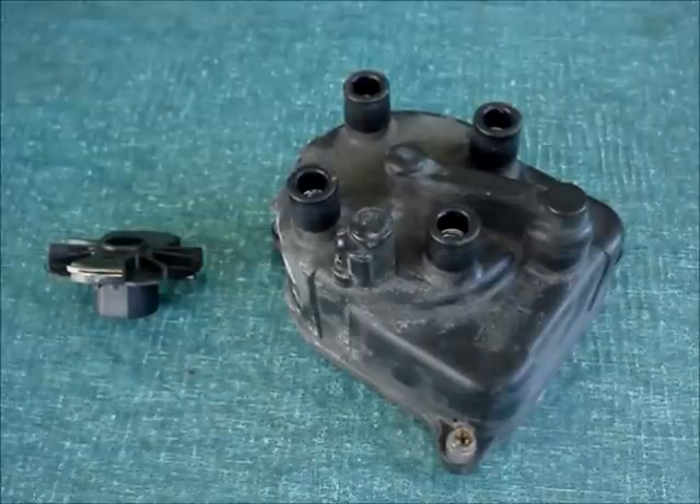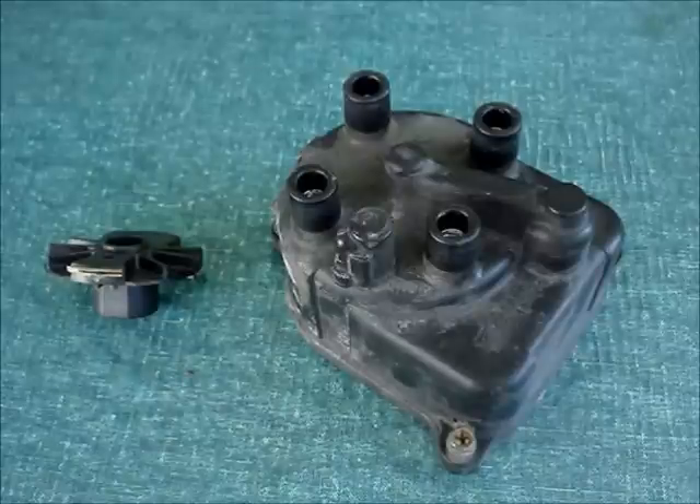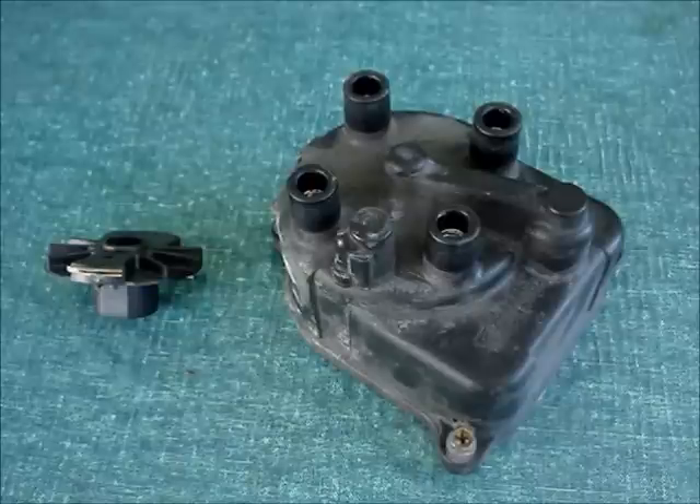If you're not sure what a worn out distributor cap and rotor looks like, I'm going to show you a distributor cap and rotor from a 1999 Honda Civic. I'm almost ashamed to admit this, but it has a hundred and six thousand miles on it.